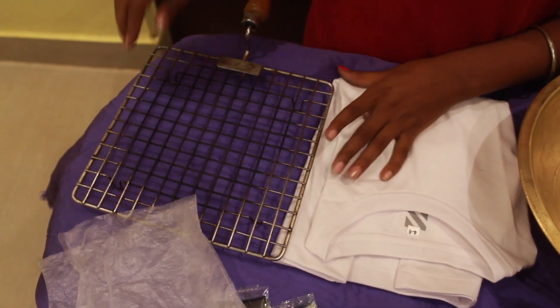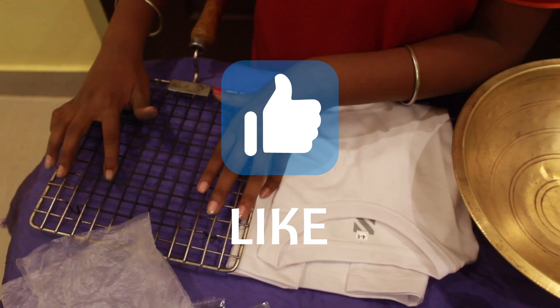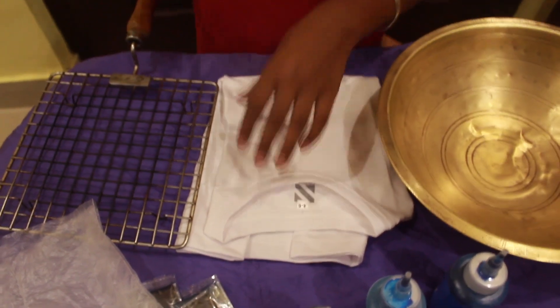And in this, we have to keep our t-shirt for the color to not fall and make our t-shirt look a little good.